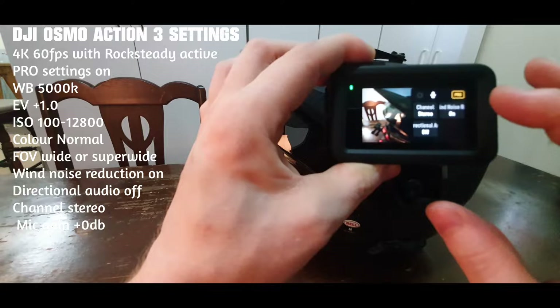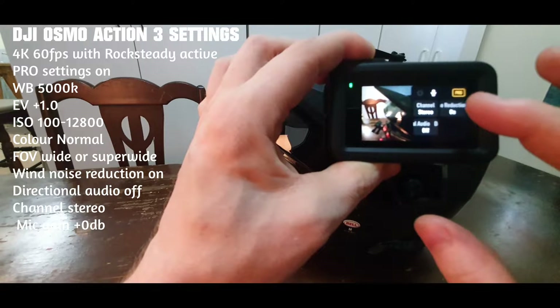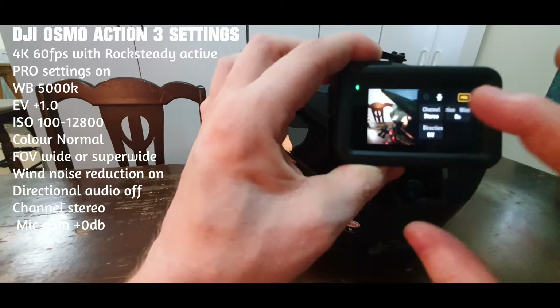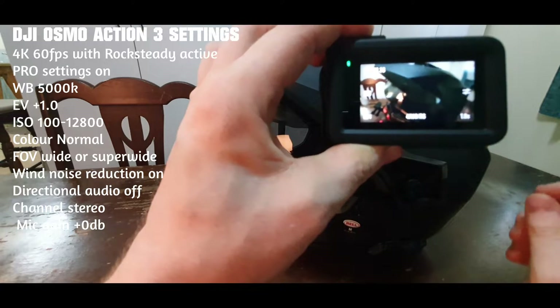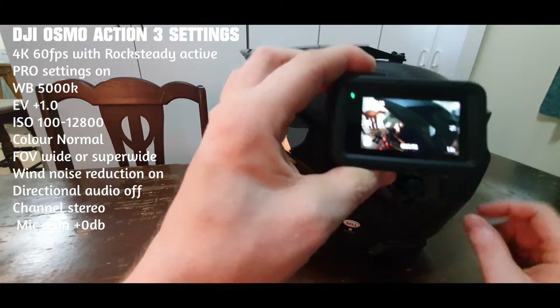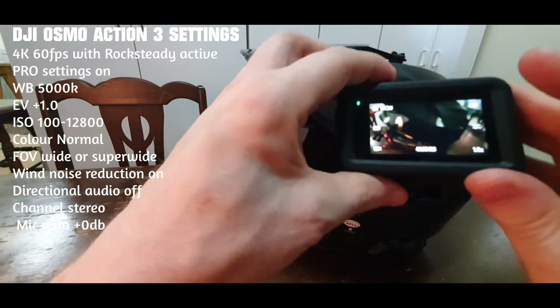When I'm running it on the helmet, I usually have another bit here. To manage the decibels, I turn that right down to as low as it can go — I think it's like minus 20. So that's my setup for the Osmo Action 3.